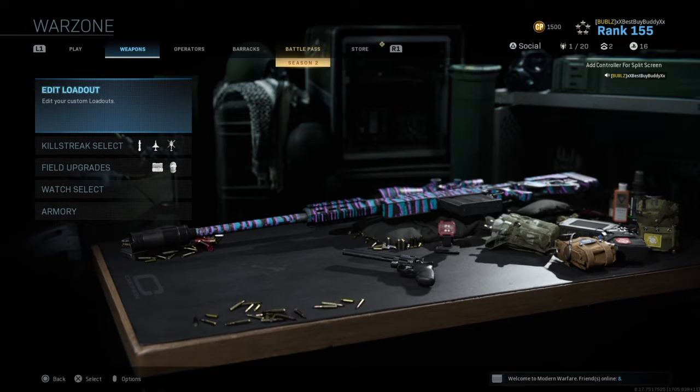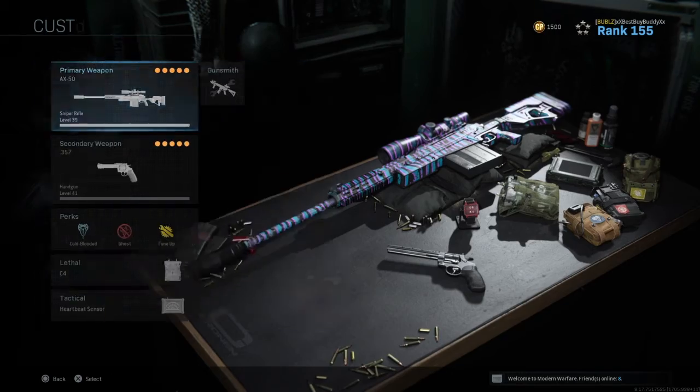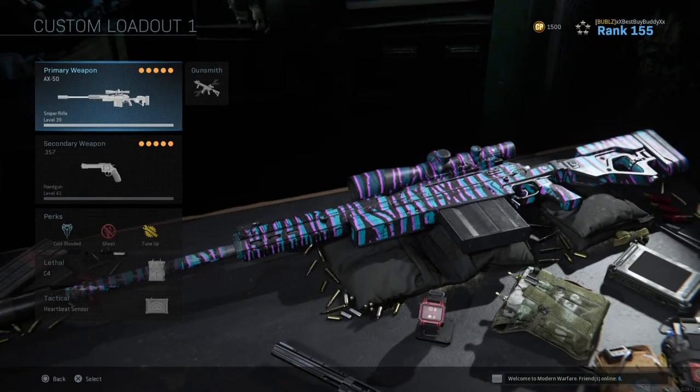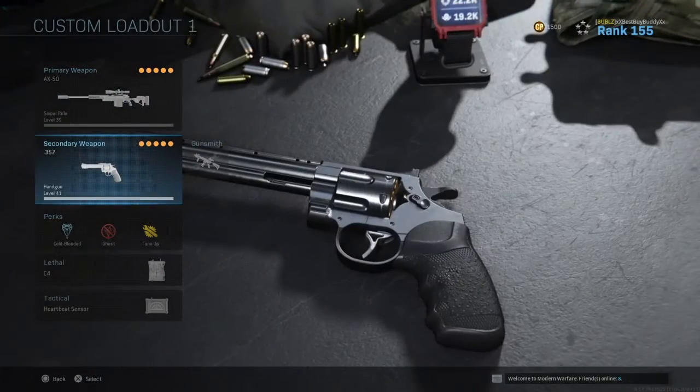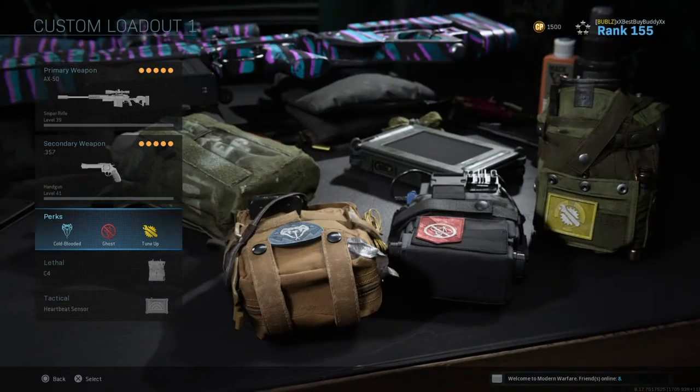Alright guys, I'm about to show y'all my loadout that I use. So I always use the AX50 as the sniper class. I have the 3-5 set on there — you can run whatever pistol you want. But these are the most important perks: Cold-Blooded, Ghost, and Tune-Up.